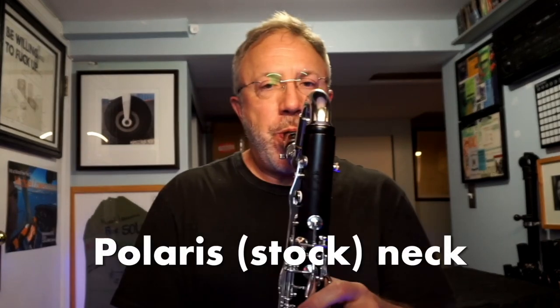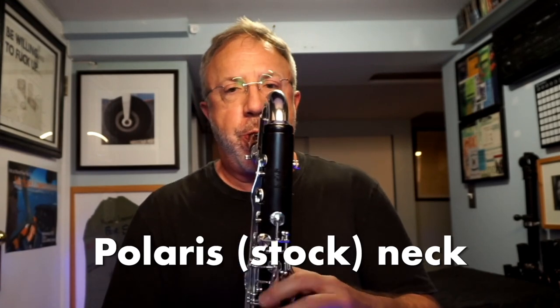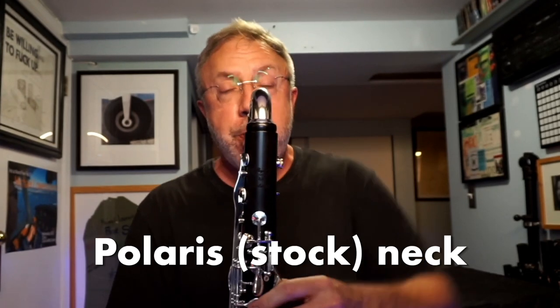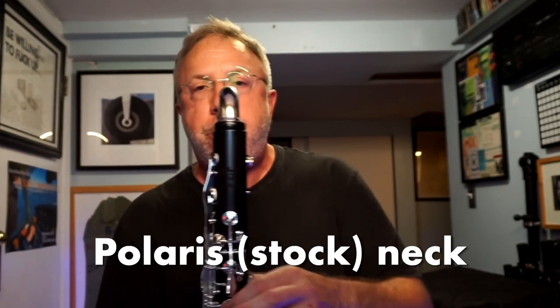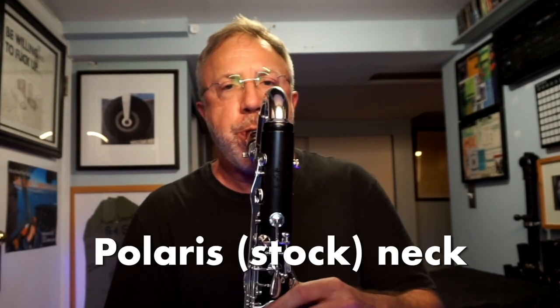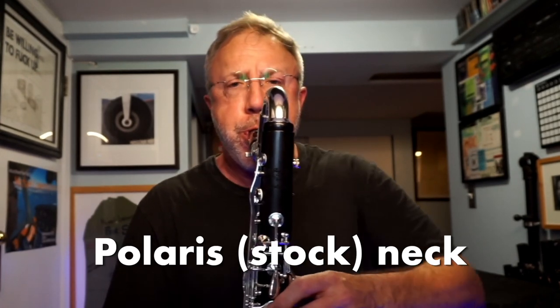I'm not going to change my reed or my mouthpiece. I'm just going to swap the necks out. No editing.